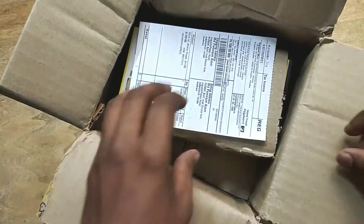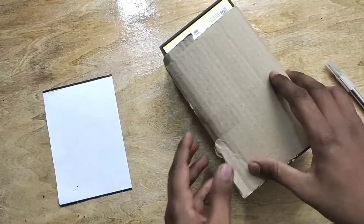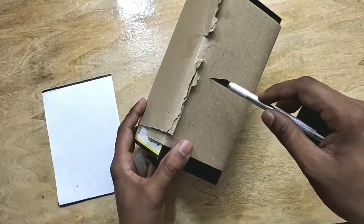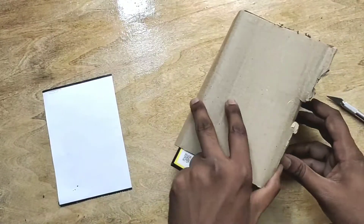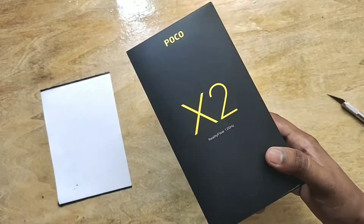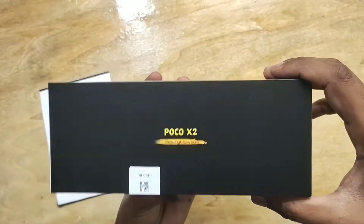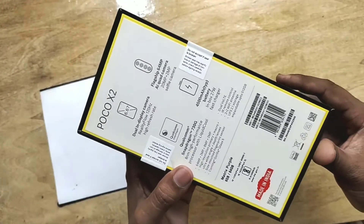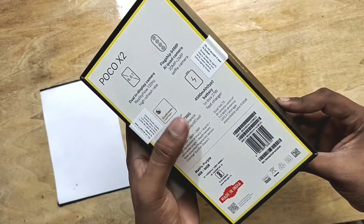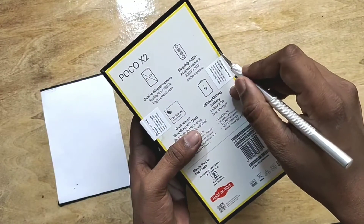Here is the bill of this smartphone and here is the box of Poco X2. Let's unwrap this smartphone box with its cardboard. The X2 box is a little bit heavy; X2 branding is given here. You can see some key features: 6.6-inch display, quad camera setup, 64 megapixel, Snapdragon 730G, 4500 mAh battery, fast charging — made in India. Let's check out what's inside.